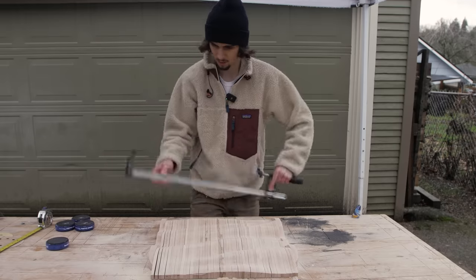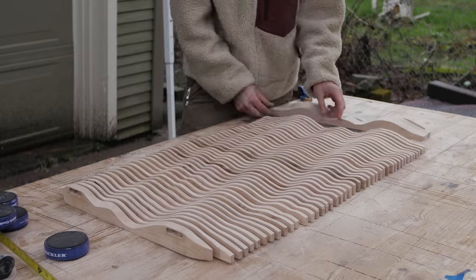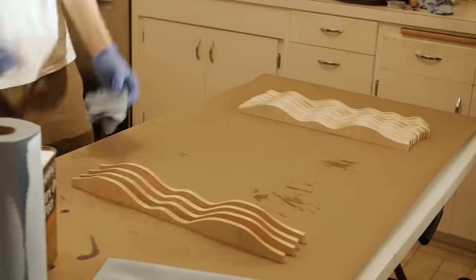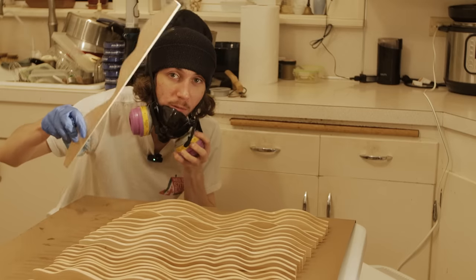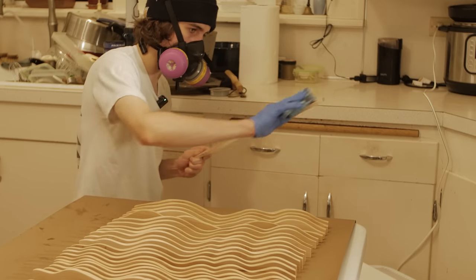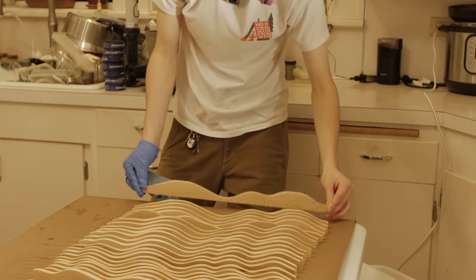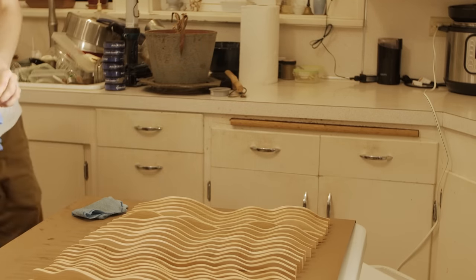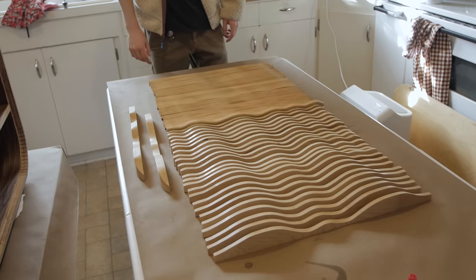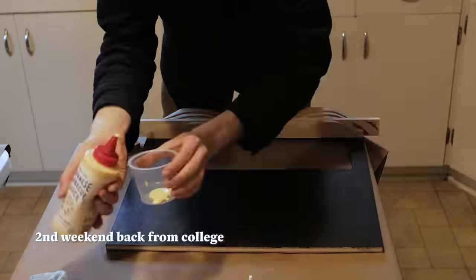As I applied a coat of finish to the final strip, I started to see just how far along I'd come with this project. But quickly a feeling of disappointment set in knowing that I wasn't going to be able to finish it in just one weekend. I'd already gone home one weekend to work on it — so why not do it again?